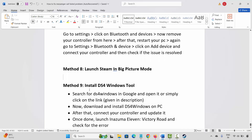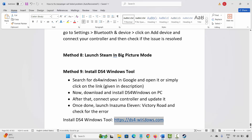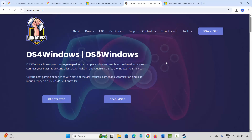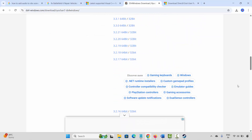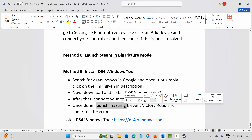If not, the final method is to install the DS4 Windows tool. I have already provided the link in the description — just copy and paste it in your browser. After the website opens, click on the Download option and select and download the DS4 Windows tool. After the file is downloaded, install it, then connect your controller and update it. Once done, launch Inazuma 11 Victory Road again and check if the controller or gamepad is working or not.